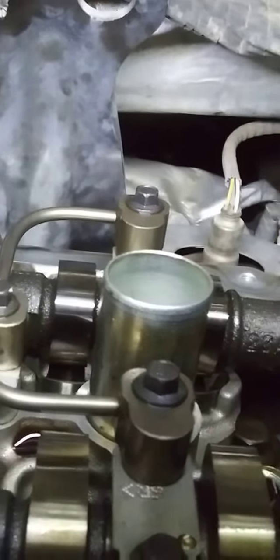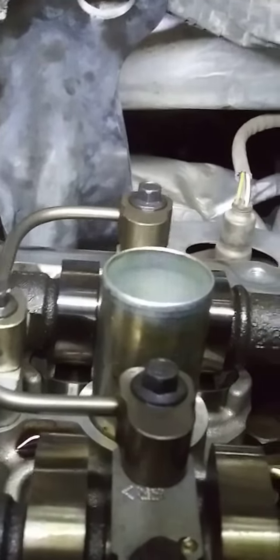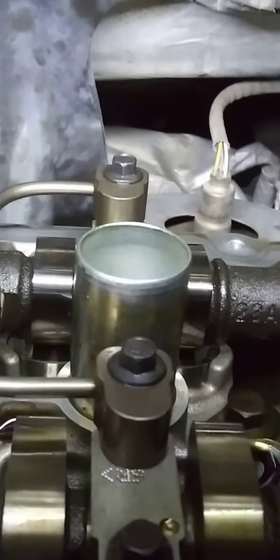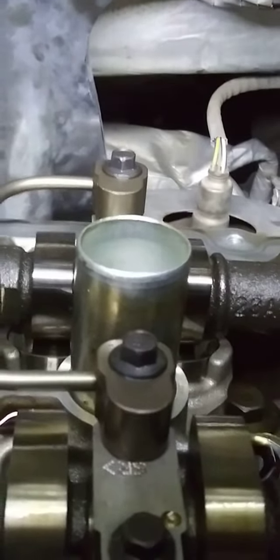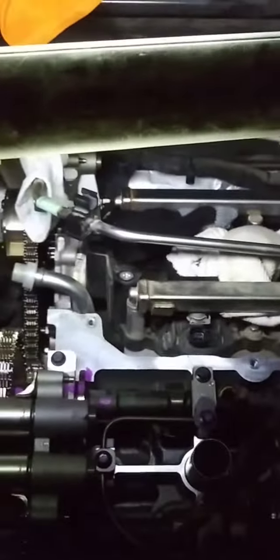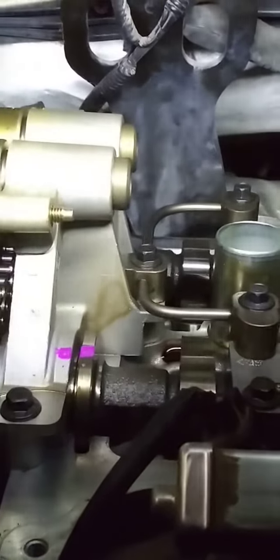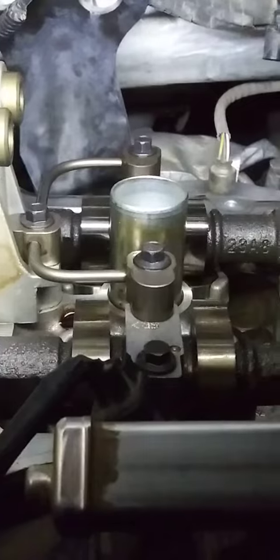When you make your own marks for the timing, make sure number one is not in the compression stroke. You can use it as a reference — number one is at the top and the back. The front of the motor here is on the left side, so your marks have to be basically pointing each other, you know, up. You can see there — I put the mark there.